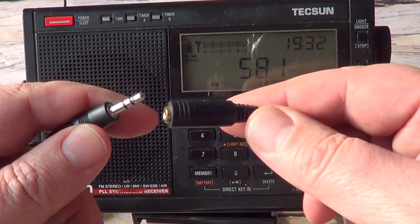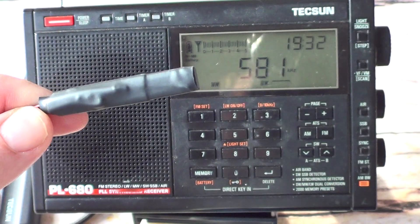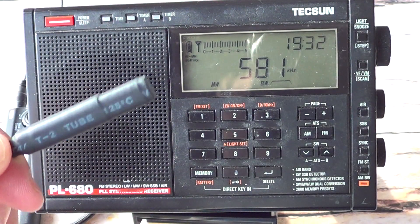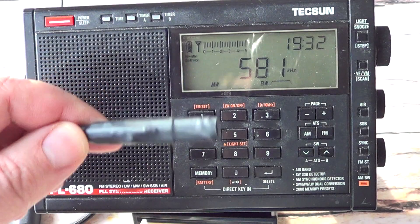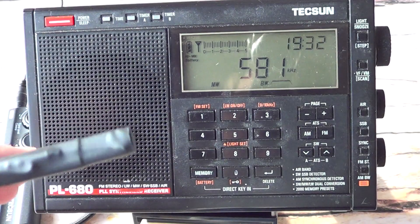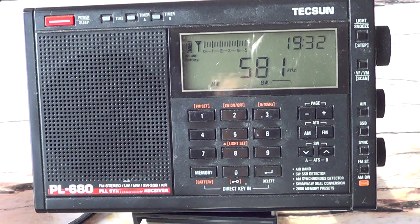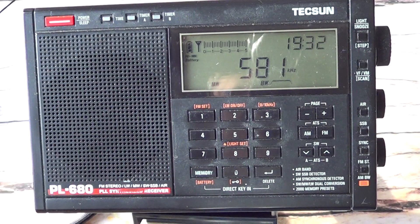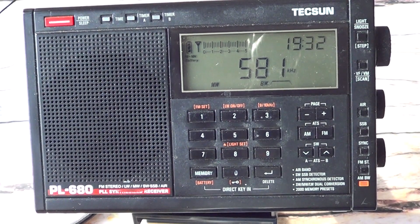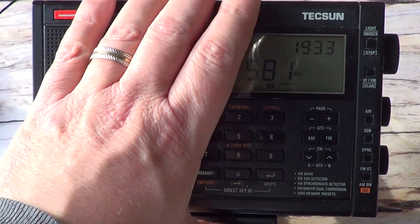The ferrite coupler connects to the antenna input, and this ferrite now becomes the coupler. When you put it near the radio, behind the radio, or near the internal ferrite of the receiver, it will couple and actually make reception better. That's great because for most portables where you can't really plug the antenna in directly, there's still a way to improve reception.